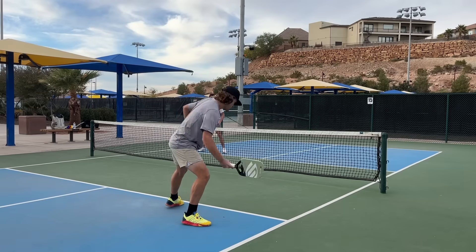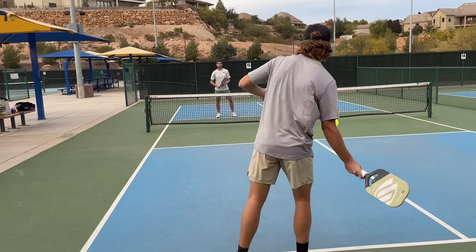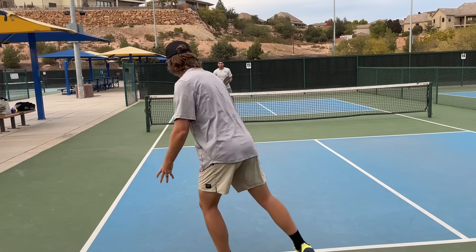What is up my fellow Picklers! Today I'm going to be sharing with you the top five most essential drills that you absolutely need to be doing to improve your game every single day. Be sure to stick around until the end because I'm going to be sharing with you the number one drill you need to do in order to 10x your game.